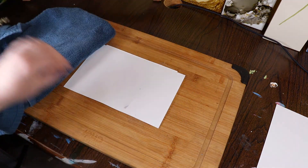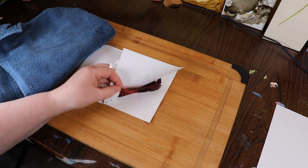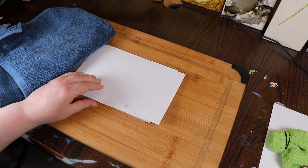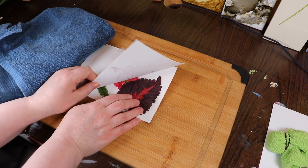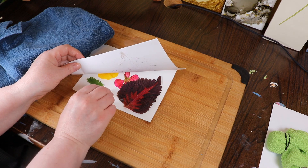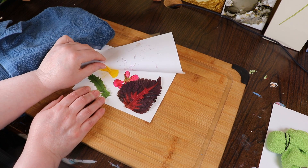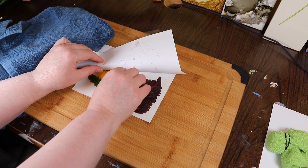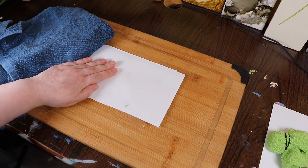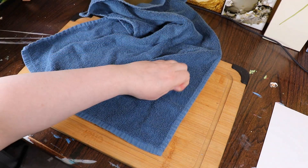I want to see how this is going — I need to peek. There's a little bit of color transfer with the leaf. A big tip: you want to do this fairly quickly after picking. Not much color transfer there. Ooh, some on the pansy — there's definitely some on that. Maybe just use one layer; maybe I'm just using too much.